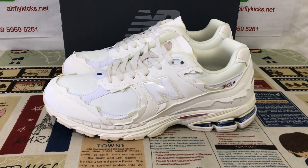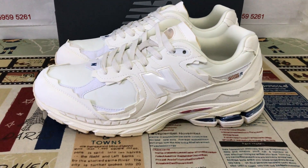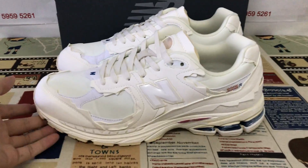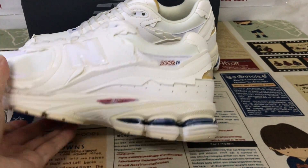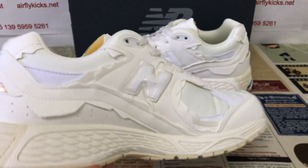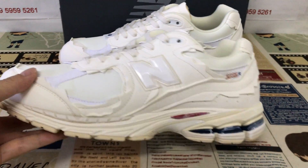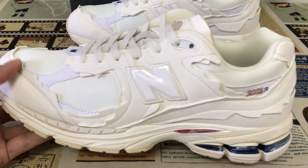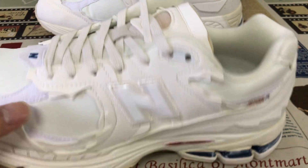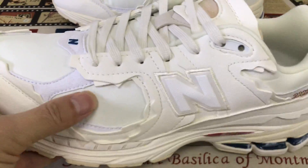Here, let me show you the New Balance 2002 Protection Pack. We can see the four shoes made in white, yellow, and navy blue colors. All are made of a white thread material and one nylon coat thin material.